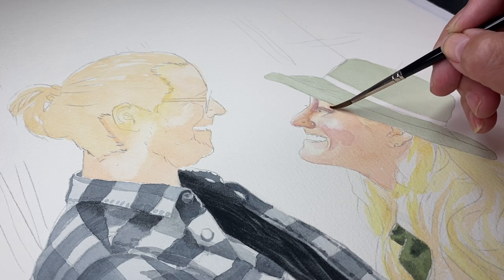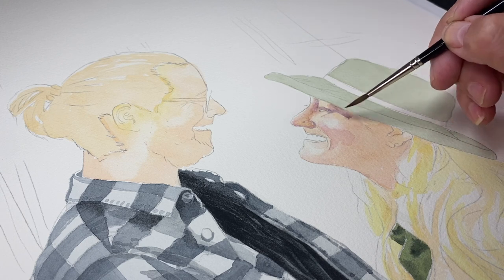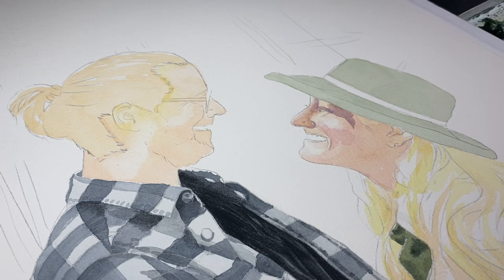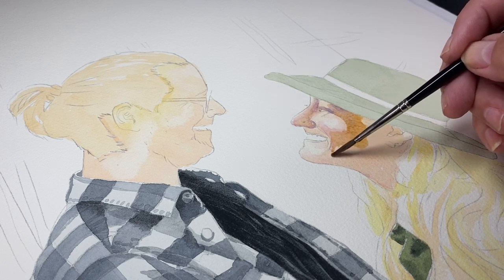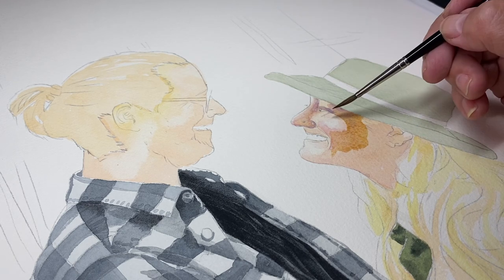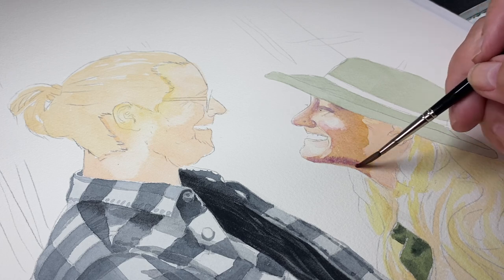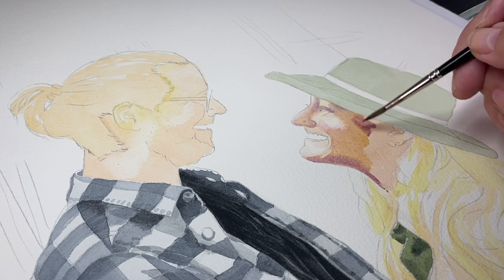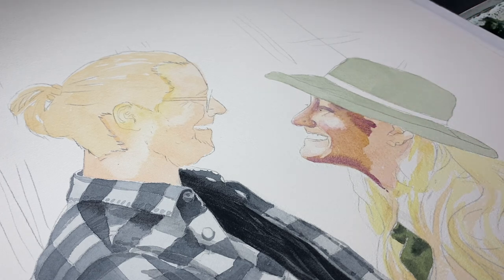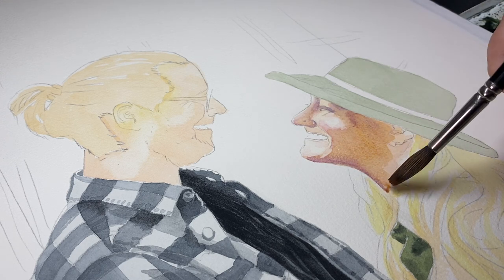By the time this video goes live they are already married, hopefully for a good week, and I'm hoping it was a beautiful wedding. I'm recording this a couple weeks before because I had to get it framed as well, and it's a large painting — half a sheet, which is not even a size I normally paint. I just felt the Redwoods were so epic I couldn't do a small painting.